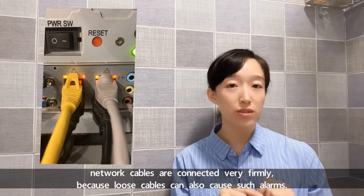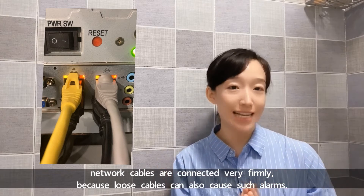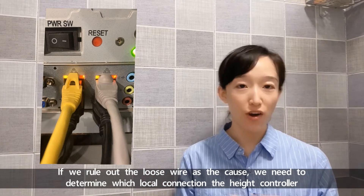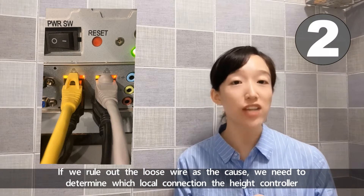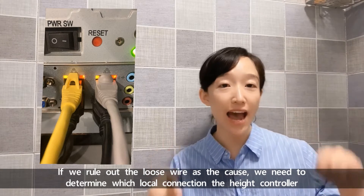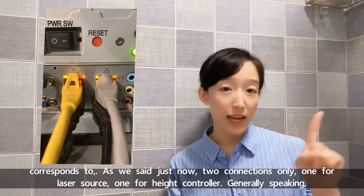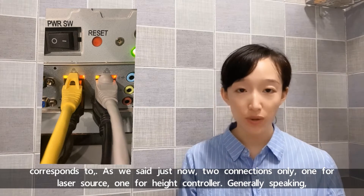loose cables can also cause such alarms. If we rule out the loose wires as the cause, we need to determine which local connections the head controller corresponds to. As we said, two connections: one is for laser source, one is for head controller.